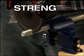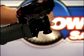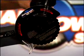Power. Precision. Strength. The Dual Power Saw Plus — the one tool with the power to cut it all.